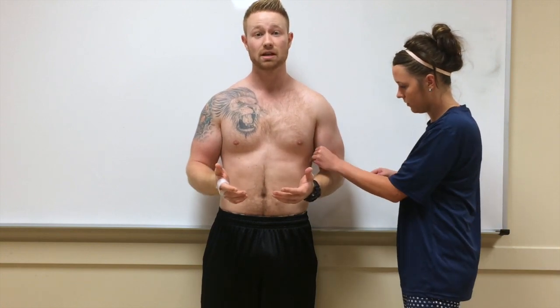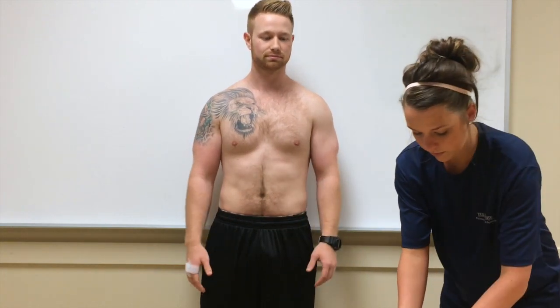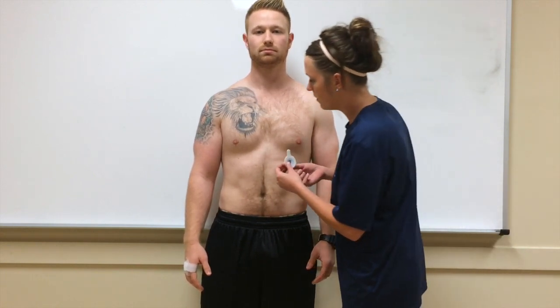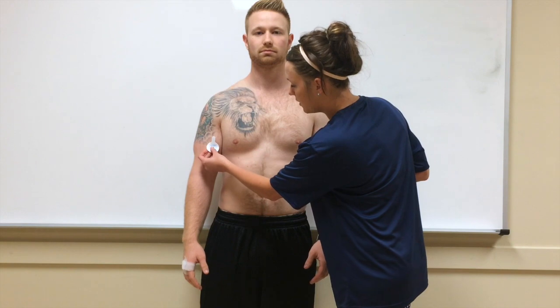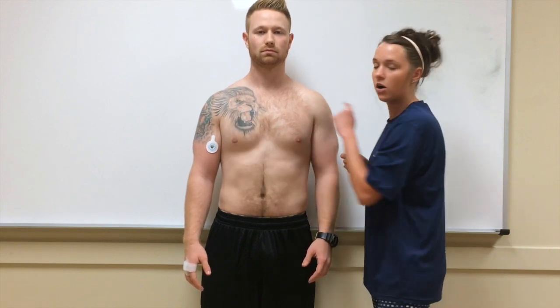When beginning the electrode placement, you want to start from the outside, from the limbs, and work your way in. So the first ones will be the arms. I'll start with the right arm, placing this first electrode right there on the bicep. If your client is a little bit larger, or maybe a paraplegic, you can also place these two arm limb electrodes right here on the shoulders.